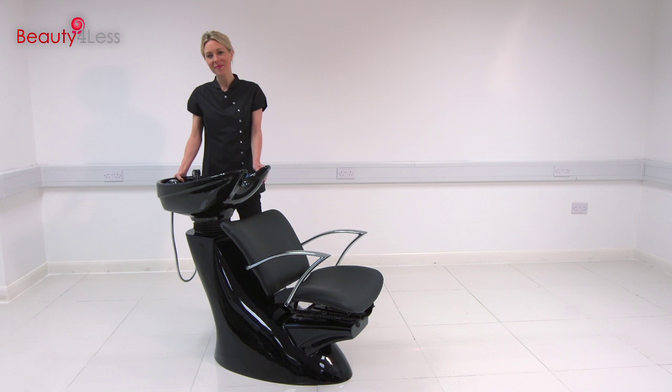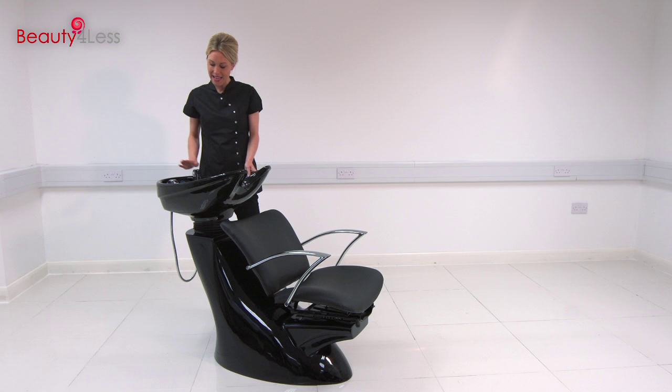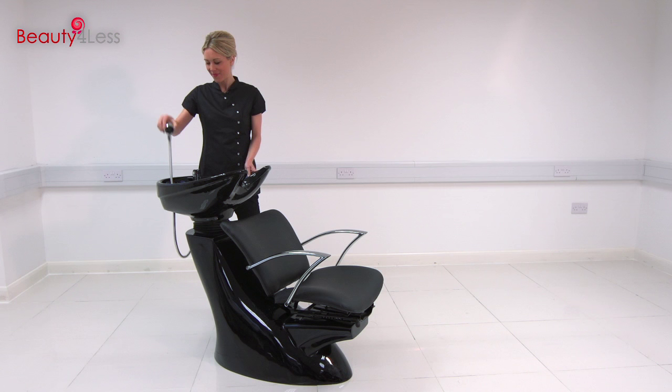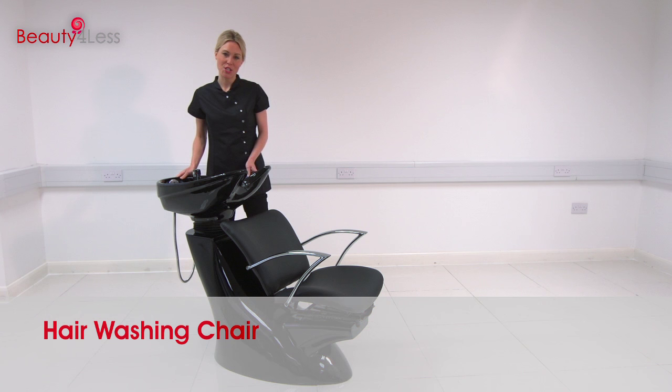When shampooing, the temperature of the water can be controlled with the tap and there's an independent shower head as well. This hair washing chair is perfect for your professional salon and it's brought to you by Beauty 4 Less.